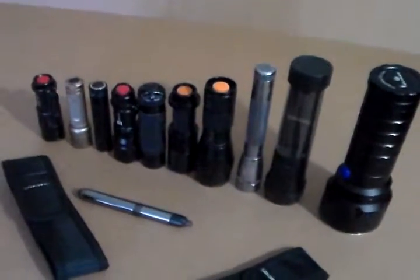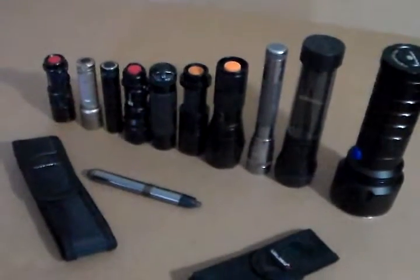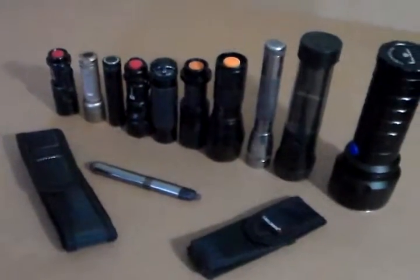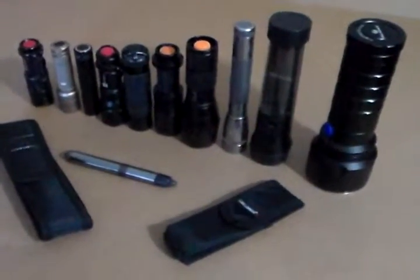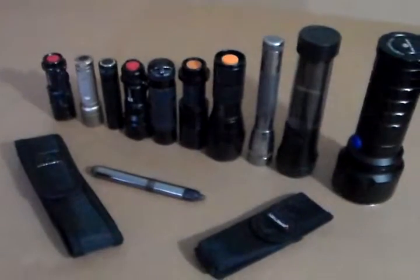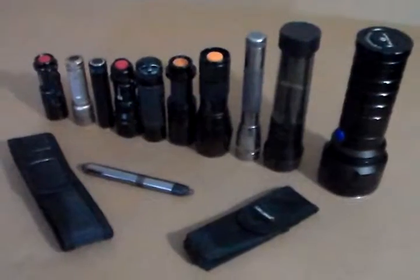I'm a flashlight fanatic, so I love flashlights, particularly budget lights that are extremely bright or have some cool features about them. Tactical lights, I like them a lot. And just cool lights — like there's a hybrid light, I found that to be pretty cool. I have different brands. All these lights are going to be under $50.